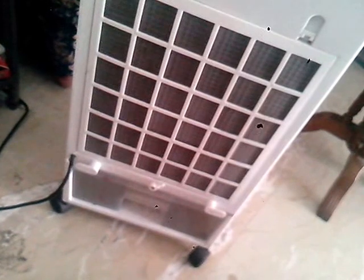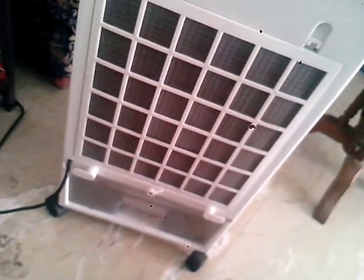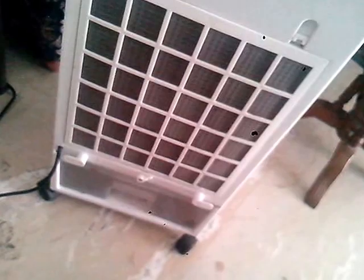The back has fins that take in the air, along with an air filter. At the bottom you can see the water tank, which contains gel for freezing ice so that the water can be cooler and you can get a further cooling effect. I'll try to turn it on with the remote and show you the control panel.